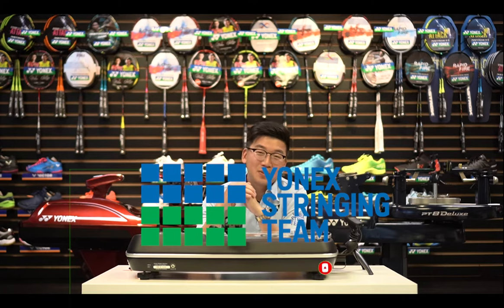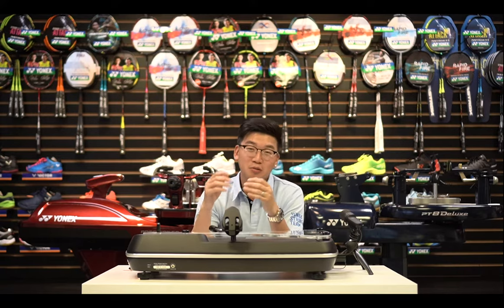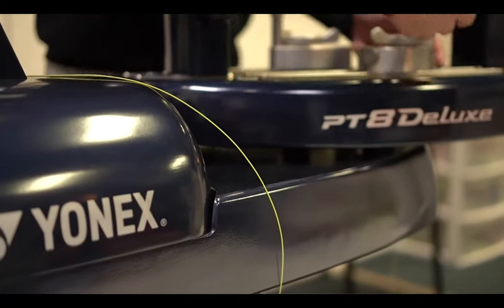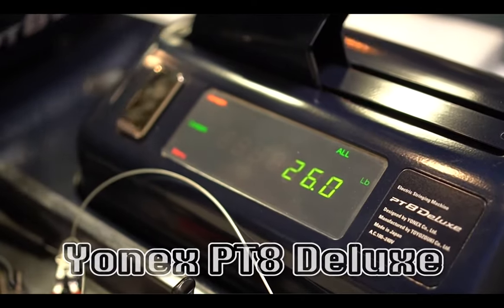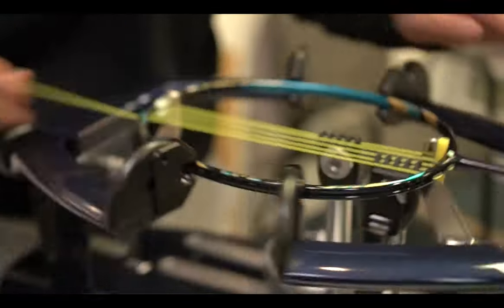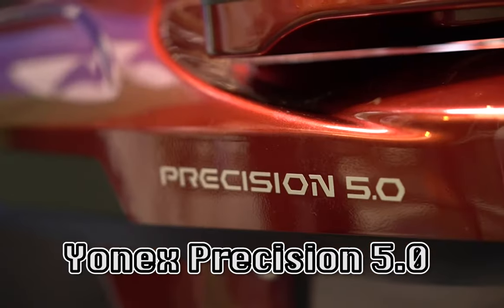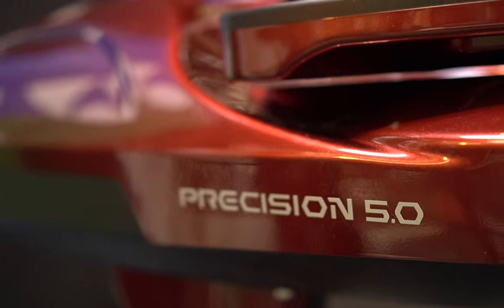As a Yonex stringing team member, we are proud to be part of the team. We'd like to show you what kind of machine we use to string your racket, whether tennis or badminton. We use the PTA Deluxe from Yonex — the machine used at the All England Open and many badminton tournaments — and their latest Precision 5.0, which is Ferrari red and is used to string at the Australian Open for tennis.